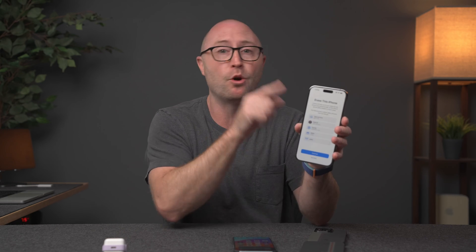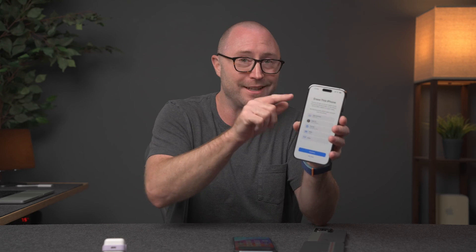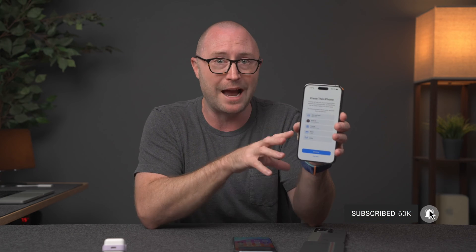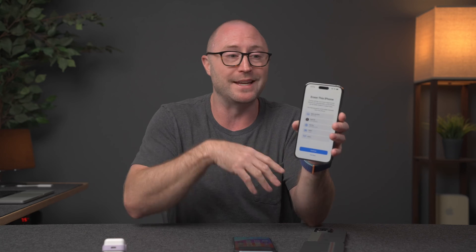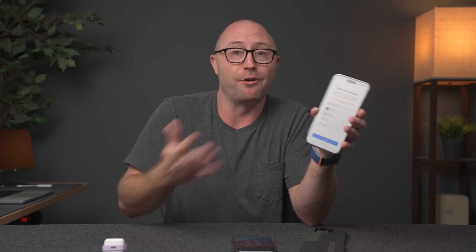You may need to get your new iPhone set up with MFA before deleting or erasing the old one, because you may need to authenticate using your old device. I've actually been in that situation and it was a pain because I had already erased my device. So even if you can't think of a reason you might need your old iPhone right now, give it just a few days if you can, because the last thing you want is to really need something off of your old iPhone and find you've already erased it.